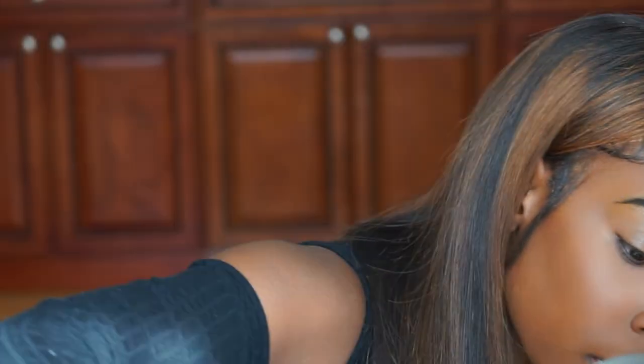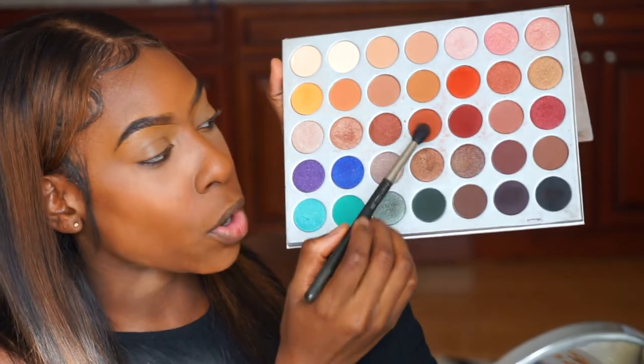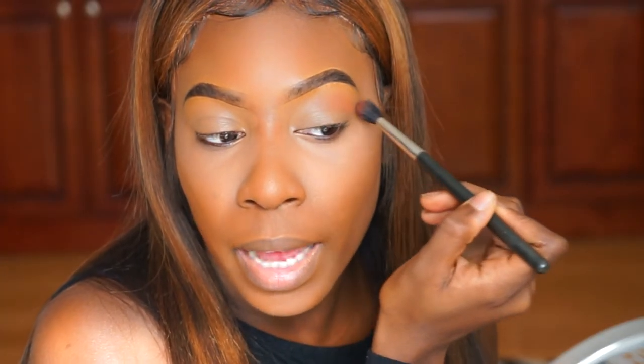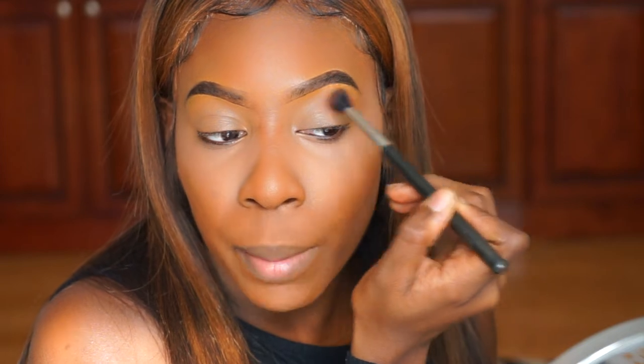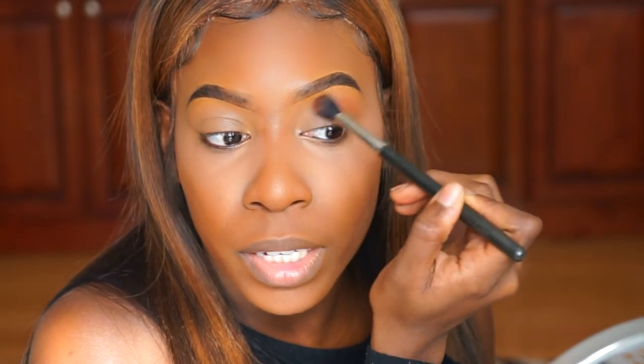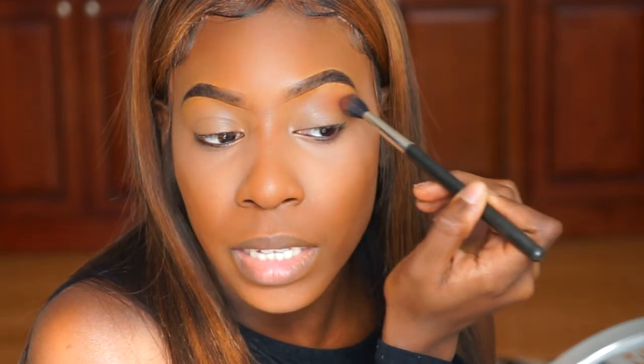I'm going to go in with my MAC 224 blending brush and start out with my transition color. I'm going to go into the Jacqueline Hill palette and use this color right here, blending that in as my transition color. I'm using a very, very light hand as I blend it in.